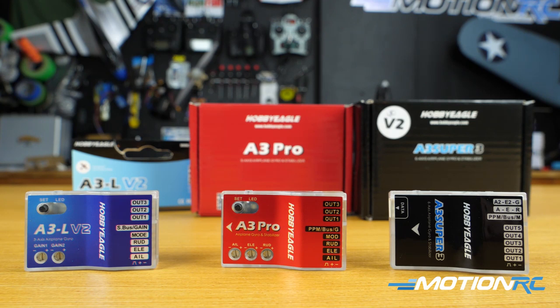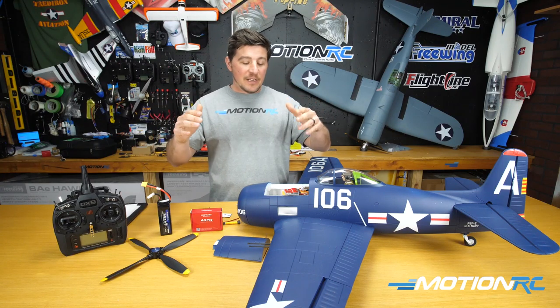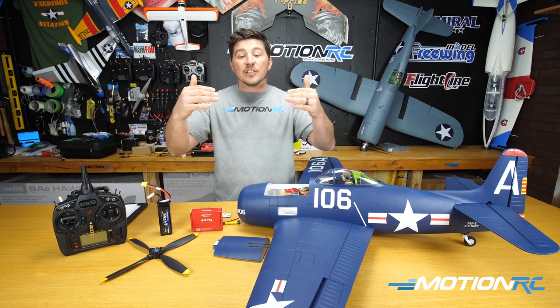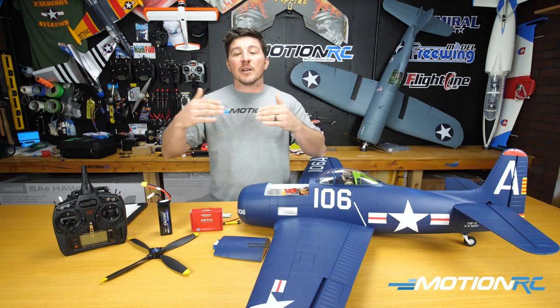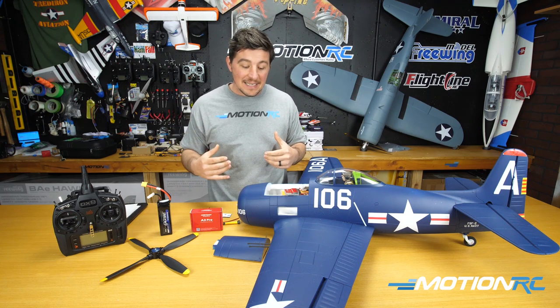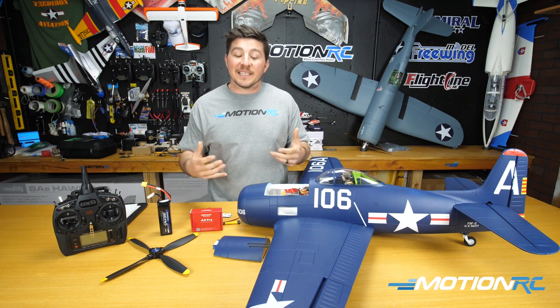Now I know you're looking at the video — it is really long. By all means, if you're coming here just for help and you already have an A3 Pro, we have video links in the description that you can click and jump to different points. But if this is your first time getting the A3 Pro and you just got it out of the box, this is going to help you set it up.